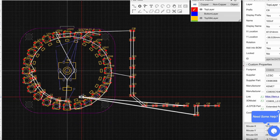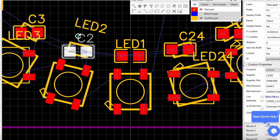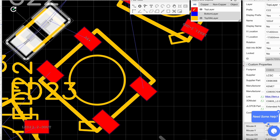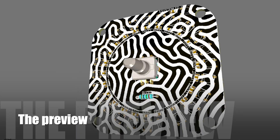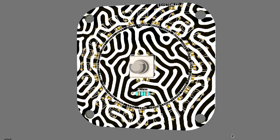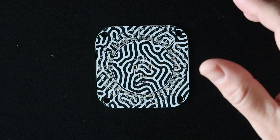It took me quite some time to get everything in the right place and get it in the right orientation. And I thought it would look great if I would do a special print on it. I was right, it does look great.